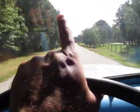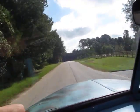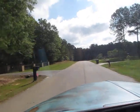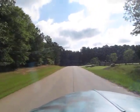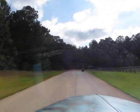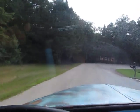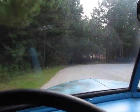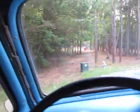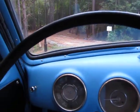Drives nice and straight, very minimal play in the steering wheel. Just had the brake cylinders redone. I'm noticing that it's pulling just a little to the right, and I think the truck just needs to be driven a little bit and then the brakes probably need to be readjusted. That's not uncommon. I wish I had put some grease on that brake pedal — a squeaky brake pedal.